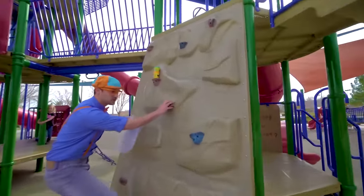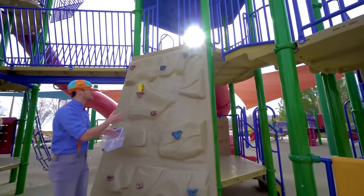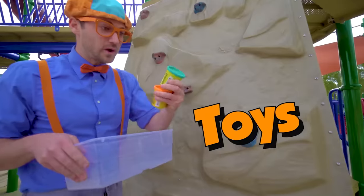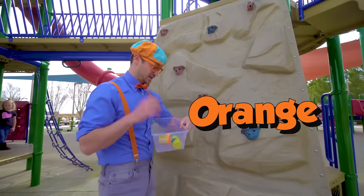Whoa, a rock wall! See, you climb up it. And look at what it is — look, some toys. Blue and orange.